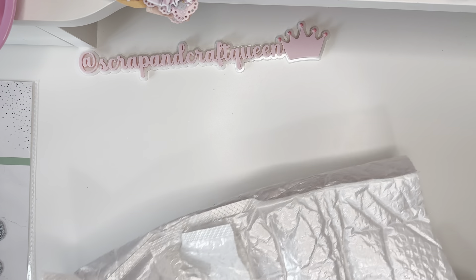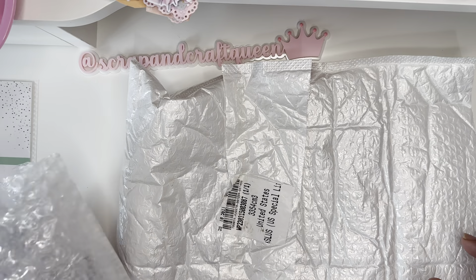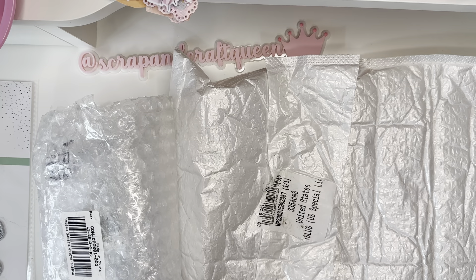Hello crafty friends, welcome back to my channel! This is Scrapping Craft Queen Elaine. I was coming by to do an unboxing for Caspire — they are a company that reached out to me to do a collaboration with them again, and I wanted to unbox everything that I picked out and share it with you guys. I will be coming back later with some tutorials and project shares.